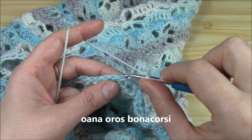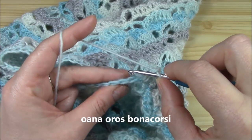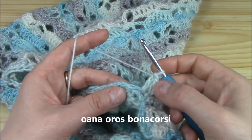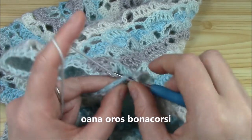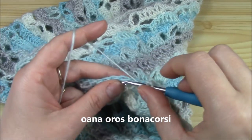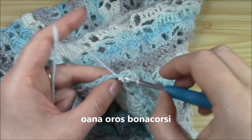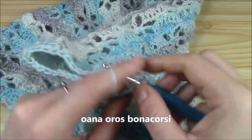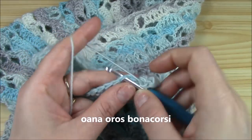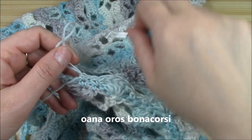The thing that will be different is that instead of skipping two single crochets, we will skip just one. So I work my half chain, skip one, work single crochet, chain one, skip one chain, single crochet. And now again skip one. In the pattern stitch as you know, we always skip two at the beginning, but now we skip only one. Five, skip one, and single crochet, chain one, skip one chain, single crochet. This is how we will continue on all around.